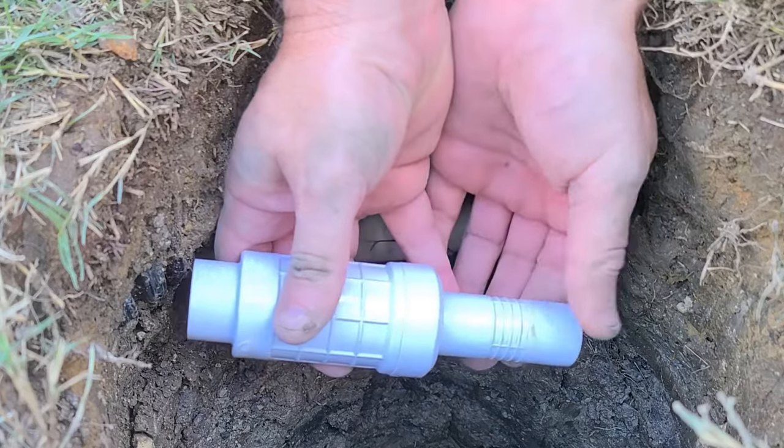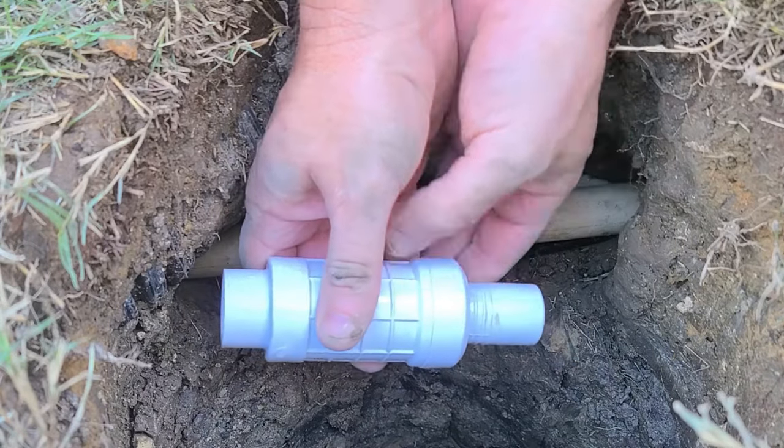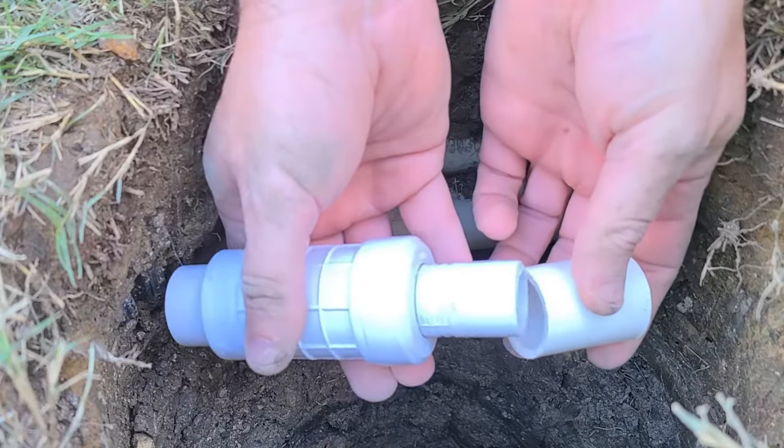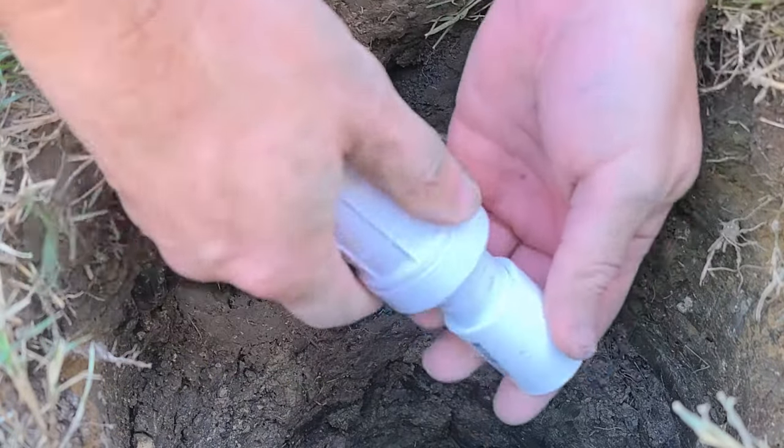These couplings have a telescoping feature that lets you put it in place and then extend it to reach both sides of the pipe. One side is sized to fit over the pipe and the other side needs a coupler.